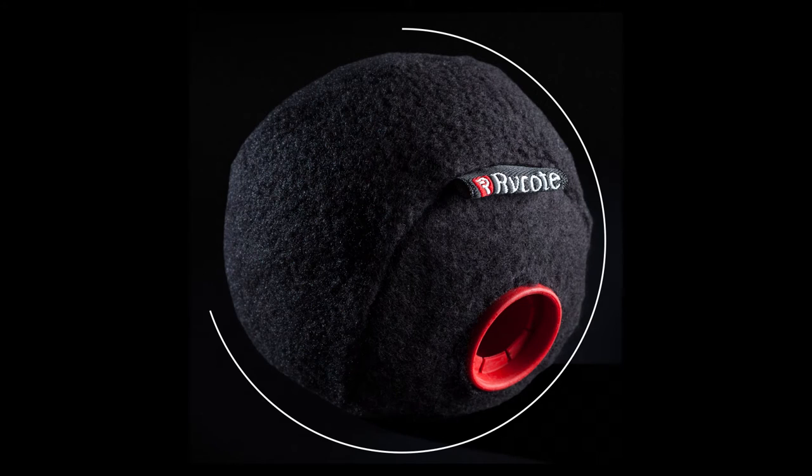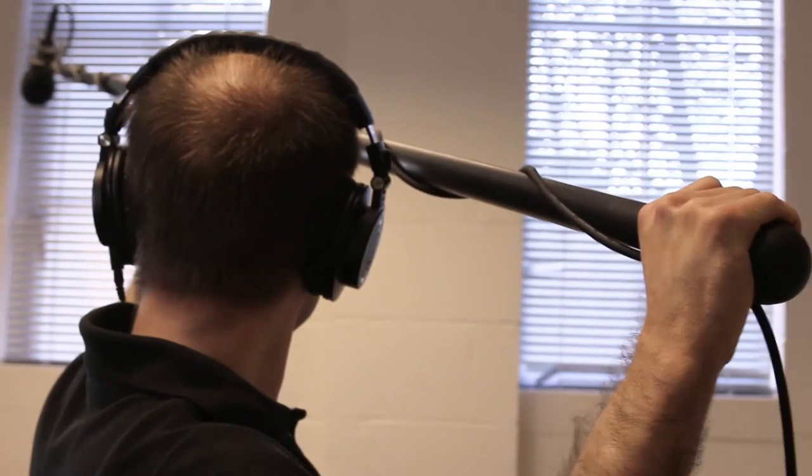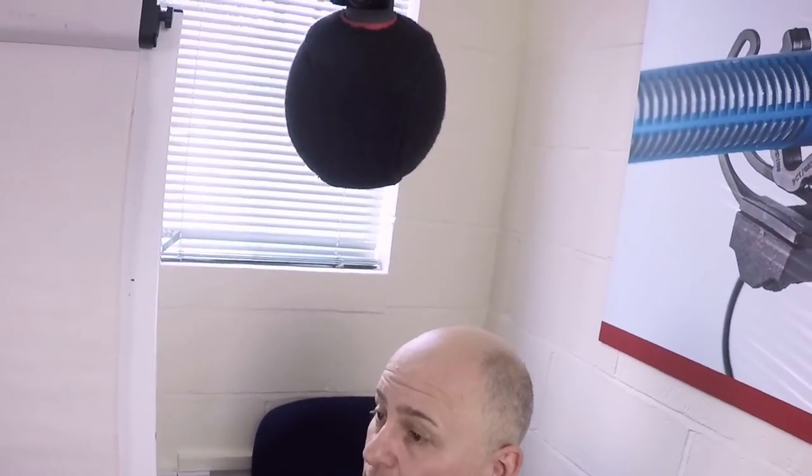So what's it for? It's a 3-inch spherical windshield designed specifically for internal boom swings — for example in dramas on location. It really helps to reduce the nasty swishes that you get when transitioning between two different points in space, and you can boom usefully faster than traditional foam solutions normally used out there at the moment.